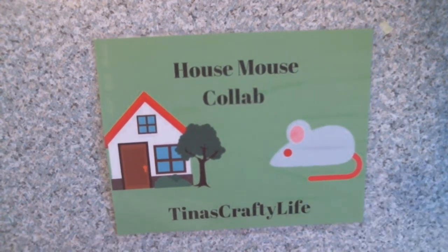Hello everybody! How are you? It's Tina from Tina's Crafty Life and I'm here with my House Mouse collab with Gracie21. And as always, I will have all the wonderful ladies that are also in this collab listed in the description box below.